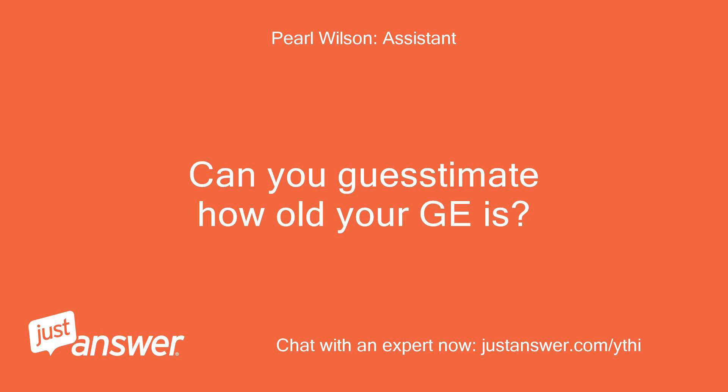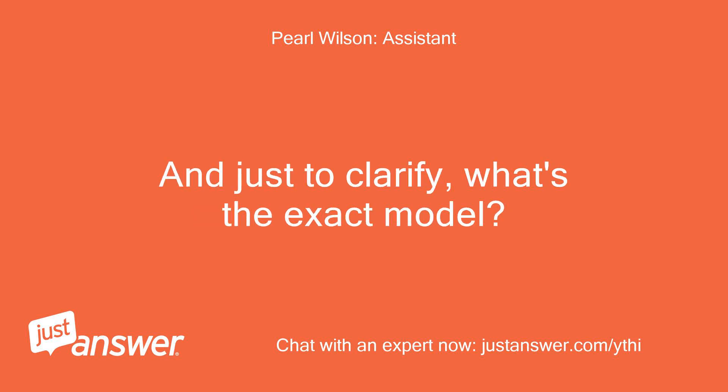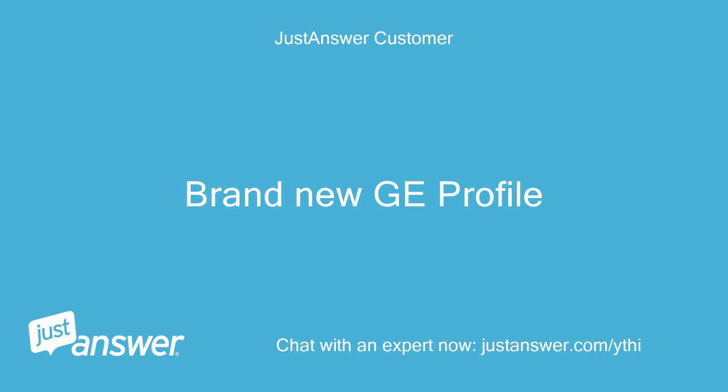Can you guesstimate how old your GE is? And just to clarify, what's the exact model? Brand new GE Profile.